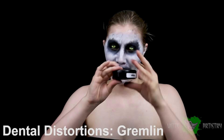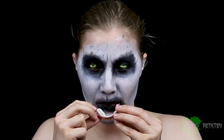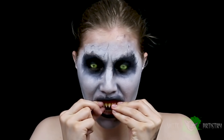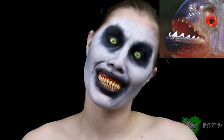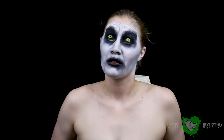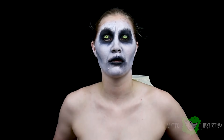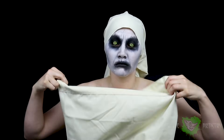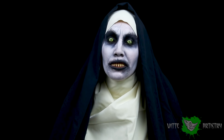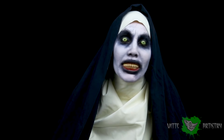The Nun has these horrifying, creepy fangs, so you're going to need some fangs. I have Dental Distortions in the Fangs Gremlin that I'm going to pop in. Now it's time to pop on a costume — you can either go buy one, make one, or for the sake of photos, find whatever you have lying around the house. This is the final look, just made out of a couple of bed sheets carefully tied together.